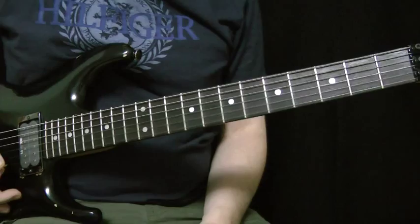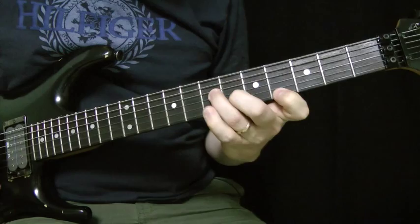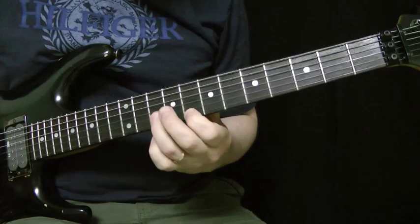I just resolved to the A for you so you can hear how it sounds. So now I'll play it in sequence: minor, diminished, diminished, minor. And then minor, diminished, diminished, minor.